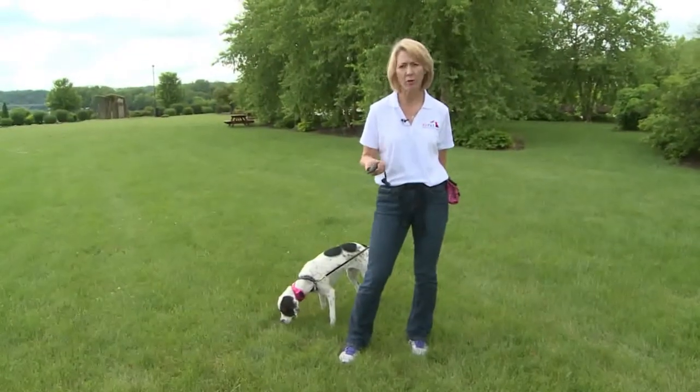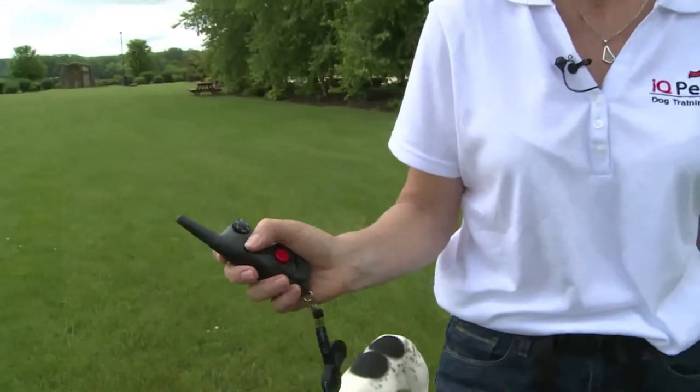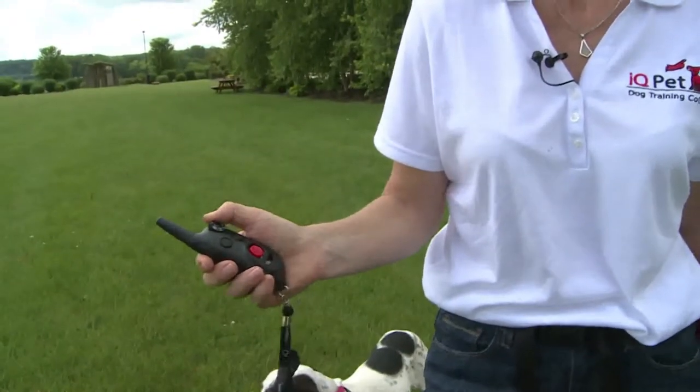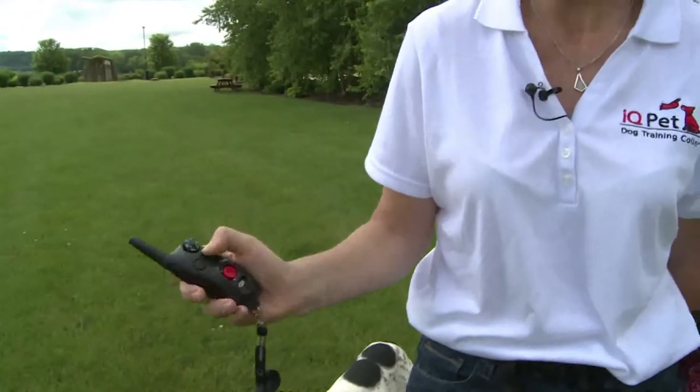Let me point out a little bit about your equipment. I'd like to see you hold this transmitter in your right hand. You're going to keep your thumb over top the stimulation button that you're using and gradually roll this dial up as we're finding a level. I want to remind you, always start at zero with every single dog.